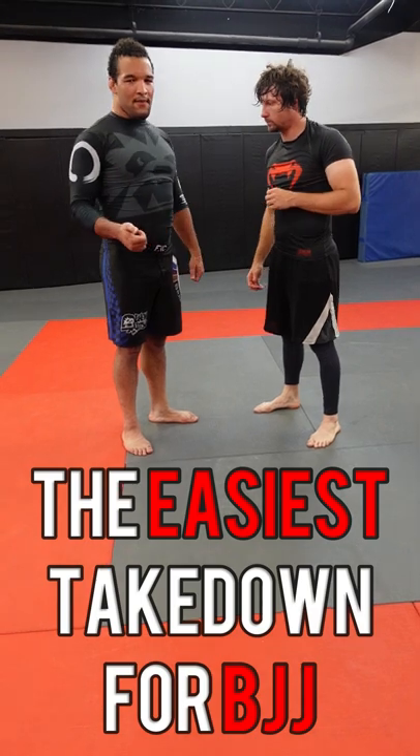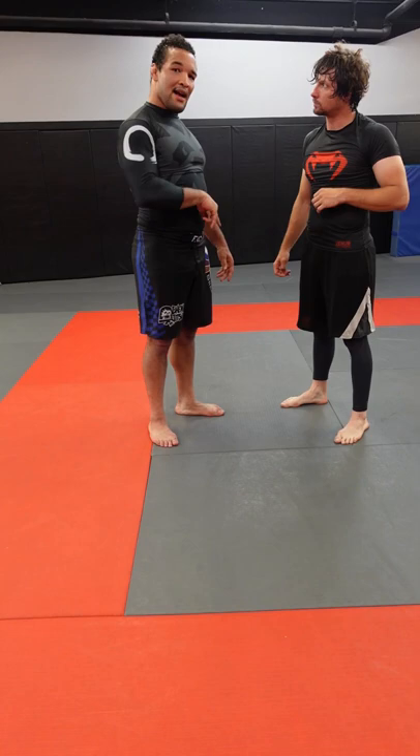Slide-by is my favorite take-down for jiu-jitsu because it's really easy to get to the back. The best way to use a slide-by is when this guy has a collar tie.